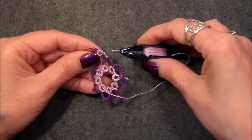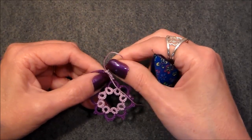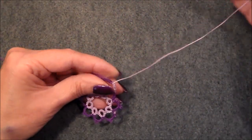Pull it down, back through, up — this is our last stitch. Pull that stitch in and drop that shuttle back down through that loop to finish that stitch out.